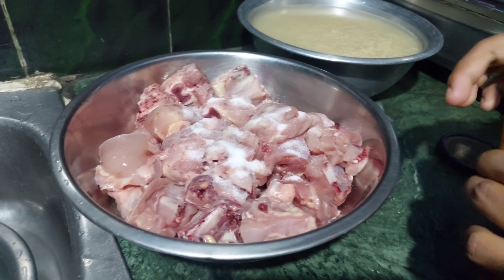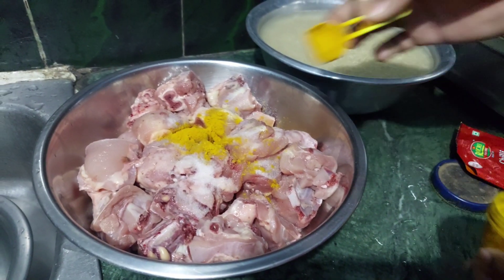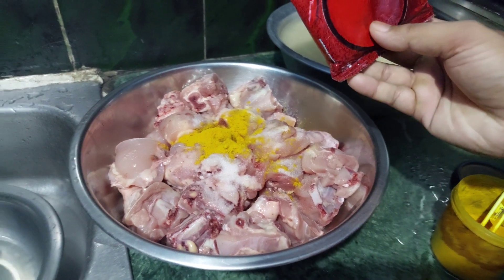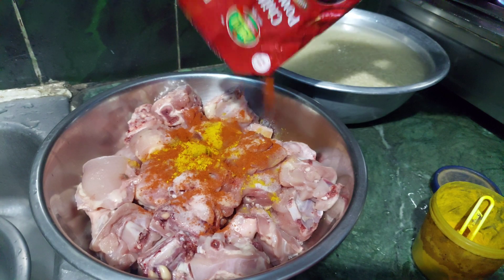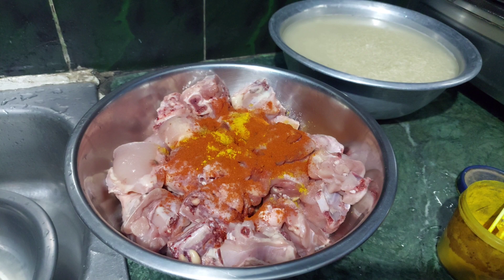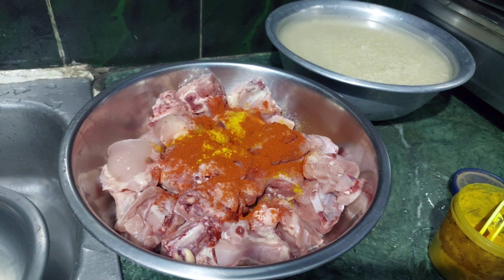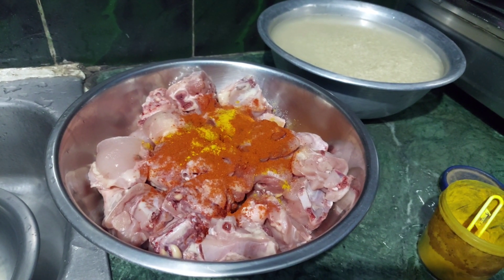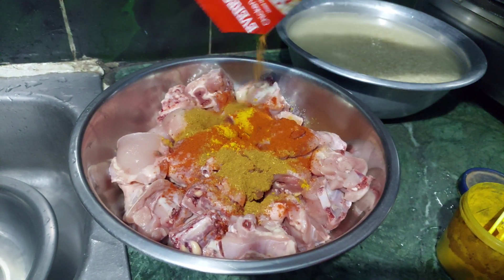This is the hot sauce. This is hot sauce. I'm using hot sauce. I put it in the sauce. Add it in the air and mix it with the air. I am going to put the chicken in the middle.